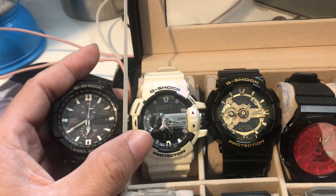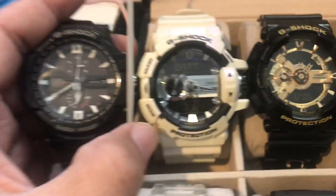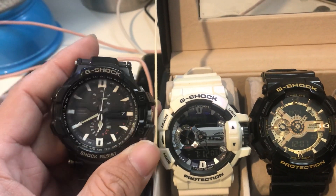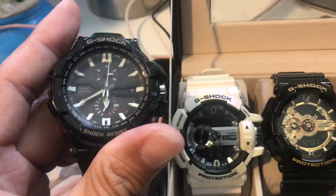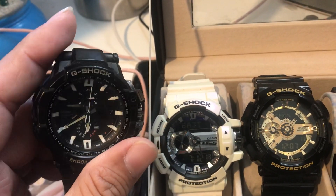The first category includes the Bluetooth models. The G-Shock solar-powered ones — those are a key feature. You can find them at Union Mall as well. One of the solar versions has a black center dial.